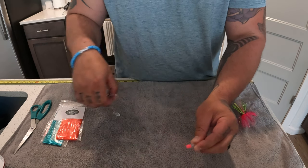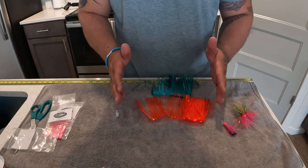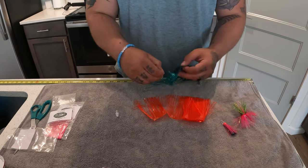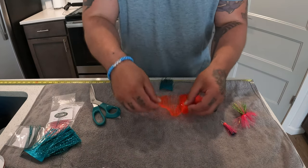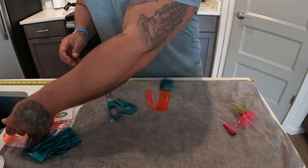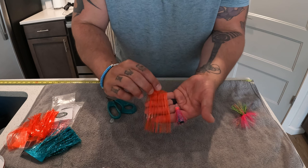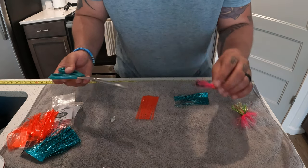Set that aside and get your mylar out — the two colors we're going to use. For these small kokanee flies and hybrid hoochies you don't need a ton of mylar since these aren't giant fish. For chinook you could do a three-inch stretch, but I like to do two inches a piece. Measure out two inches on the tape measure, bring it up, and cut. Do the same with your orange — cut a two-inch piece. For the hybrid hoochie you would trim the mylar down to fit the size of fish you're targeting.